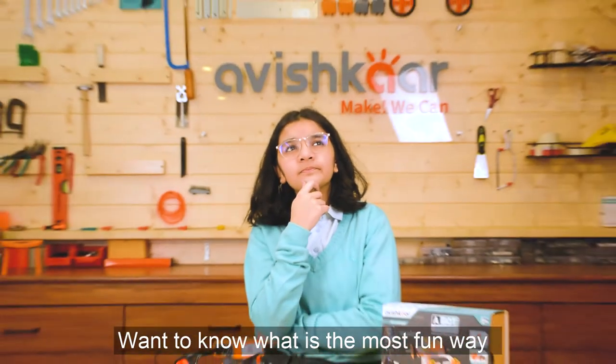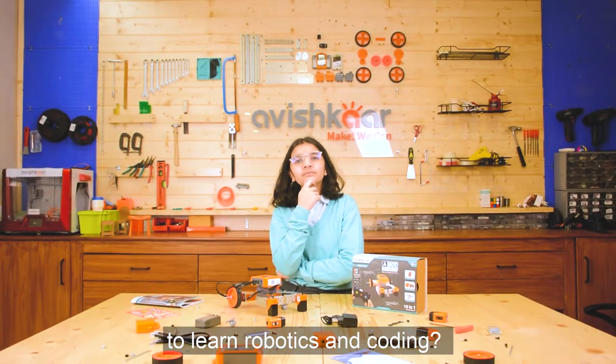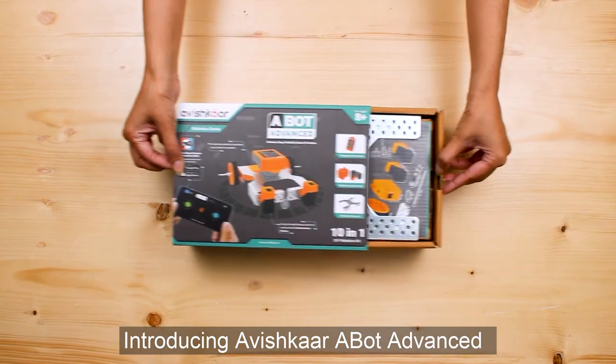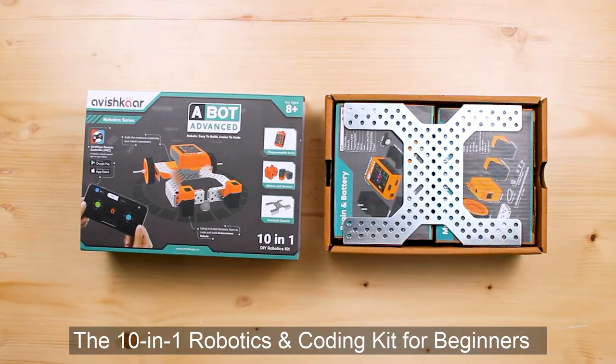Want to know what is the most fun way to learn robotics and coding? Introducing Avishkar A-Bot Advanced, the 10-in-1 Robotics and Coding Kit for Beginners.